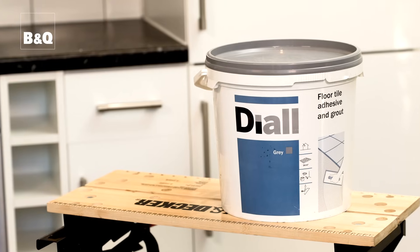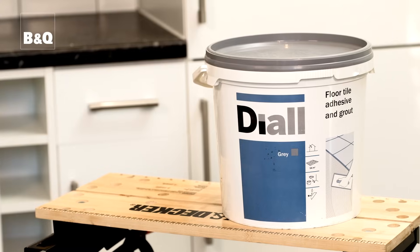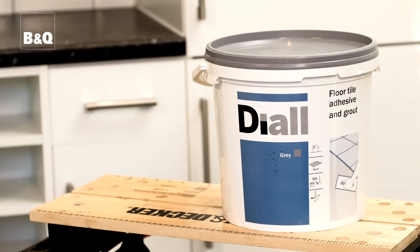To get a professional finish you need to grout the tiles. Grout comes in a range of colours but make sure that the grouting you use is appropriate for your tiles. Floor tile grout is available in powder and ready mix formats. Some tile adhesives are also used as grouts and that's the one we'll be using today. To apply the grout we're going to use a grout float.